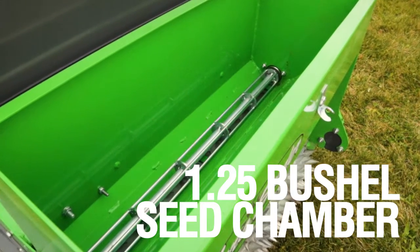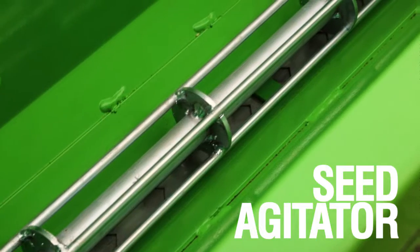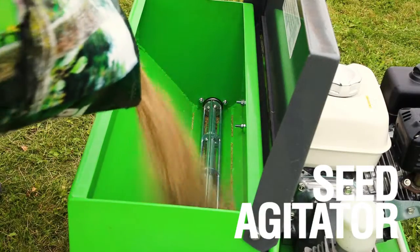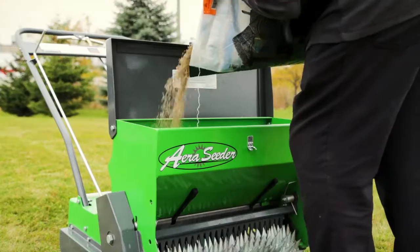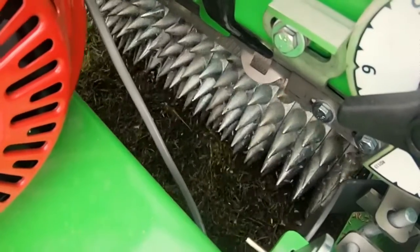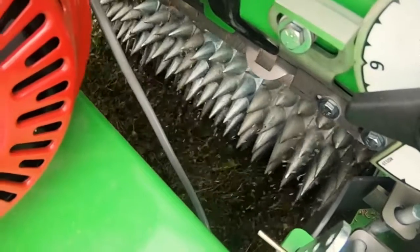At the top of the unit is a 1.25 bushel capacity seed chamber with an internal ground-driven seed agitator that can be filled in a flash and provides consistent flow of seed material during operation. The operator can also monitor the seed discharge comfortably from behind the controls.